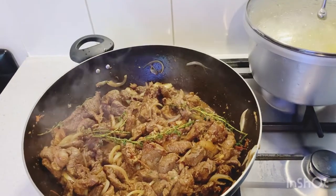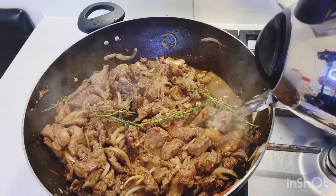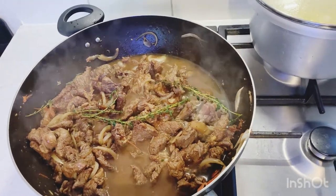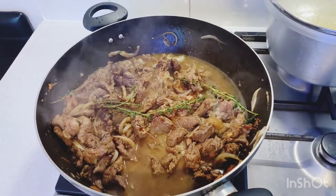Now I'm gonna add a cup to a cup and a half of boiling water, and I'll let that cook for around half an hour before I put in the rest of the seasoning and everything.